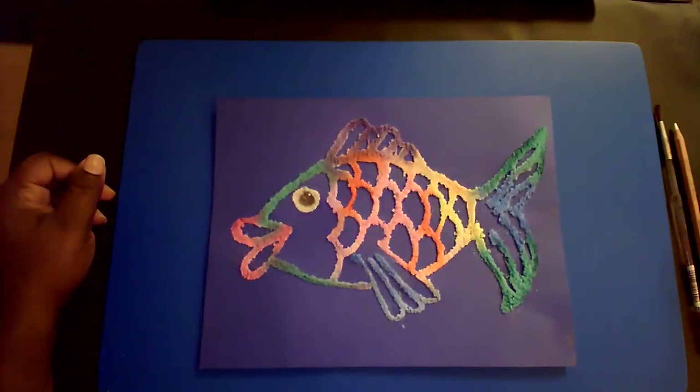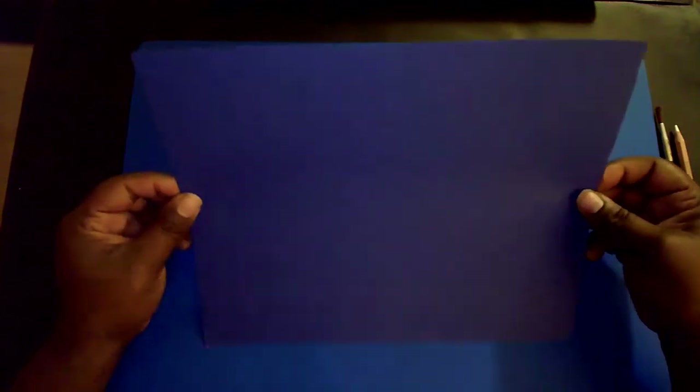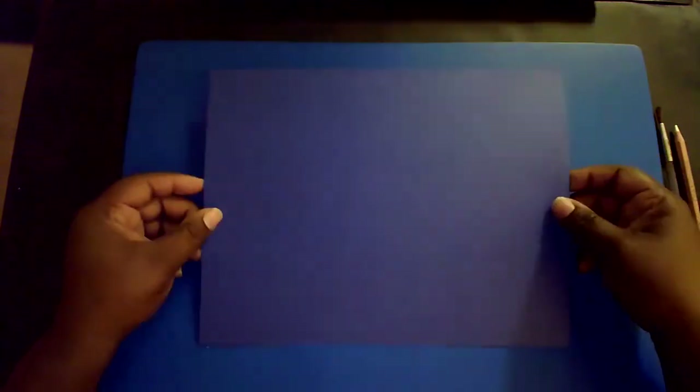Hello summer camp art students, I'm Miss Morris and today we will create a watercolor salt painting titled Rainbow Trout. Materials needed include one sheet of blue cardstock — you can get this at Michaels. I prefer blue but if you prefer a different color that's fine. I prefer cardstock because when you apply your salt it makes it heavier and holds really well, but if you don't have cardstock at home you can use construction paper.